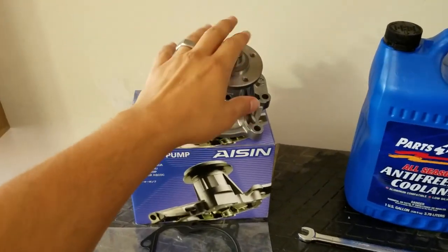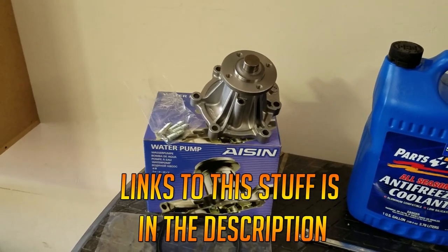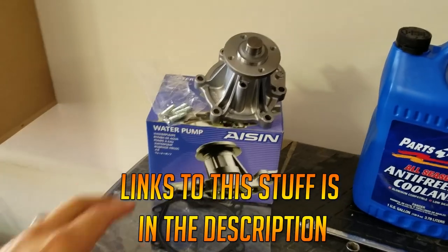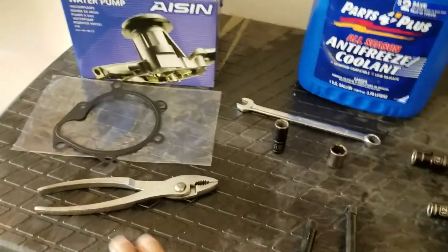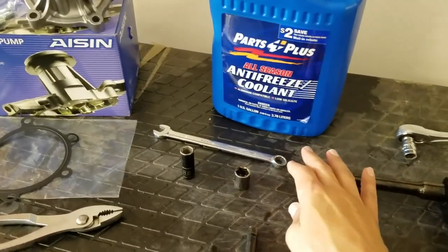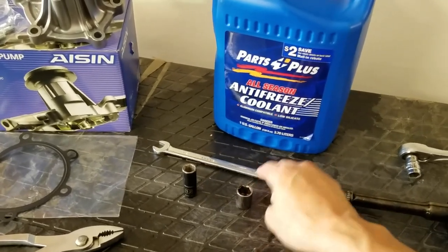You can get this brand of water pump off Amazon, Rock Auto, or at your local parts store. It's the same brand that Toyota would use in the truck, and it comes with new studs, which you'll find out you'll probably need. You'll also need the gasket, which comes with the water pump, and you'll need some pliers to get your hose clamps off.